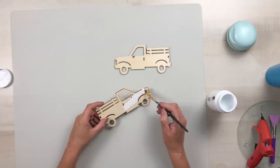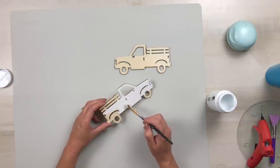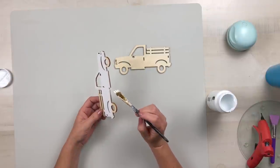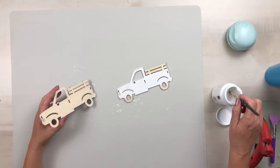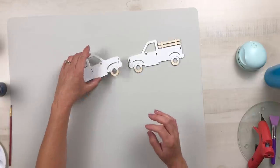Using Waverly White Chalk Paint, I'm going to paint the truck on the front and the back, except for the back part of those slats that go over top of the truck bed as well as the wheels. I'm going to paint them on both sides because you will be able to see that.